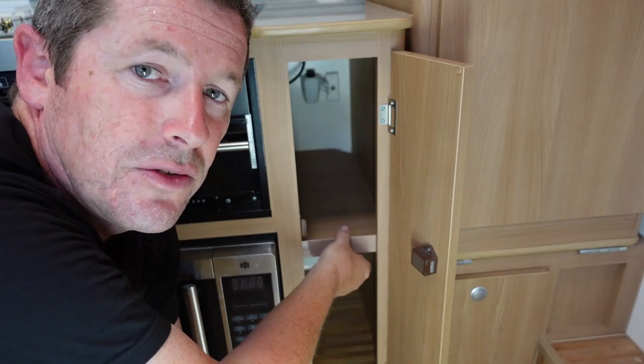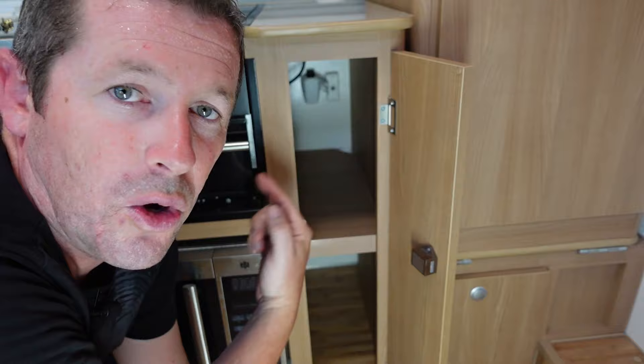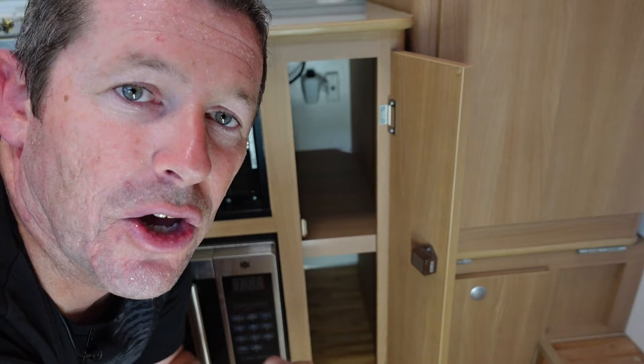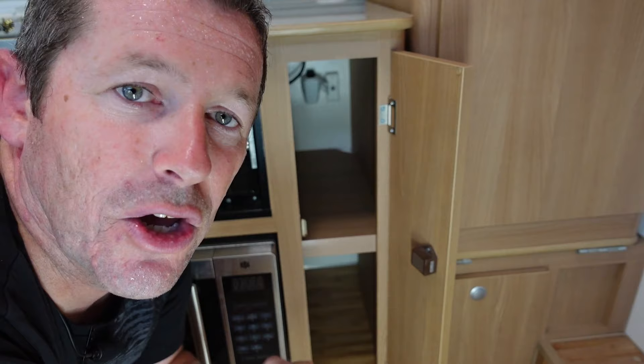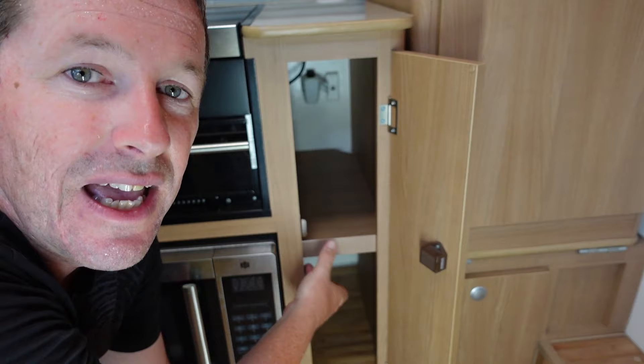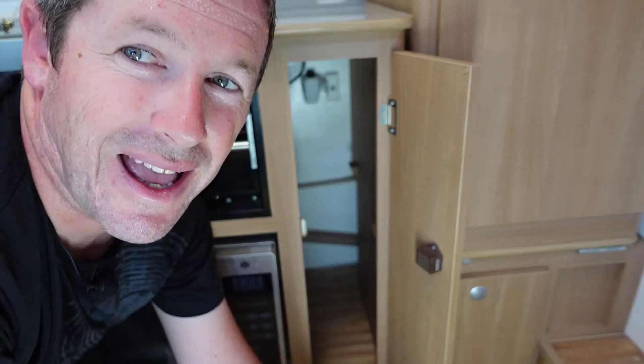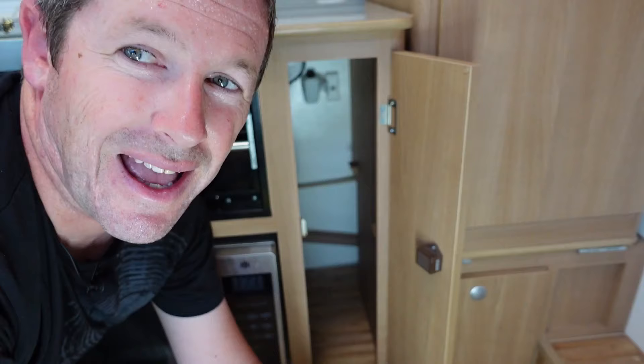First step is to pull out the contents and remove the centre dividing shelf. To remove the shelf, there are four triangular plastic brackets underneath — the same brackets you see holding all the cabinetry together in these caravans. You simply remove the plastic cover that sits over the top with a pick or a sharp knife, and that exposes two screws leading up and two screws leading into the side of the cabinet. There was also another bracket and screw located in the corner attached to the side panel. Pull that out or you won't get the shelf out. Then it's just a case of lifting the shelf up and pulling it out. Now we're going to test fit the unit to make sure it all fits before we do any major alterations.